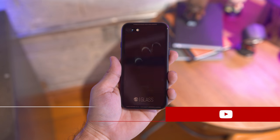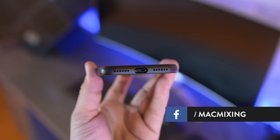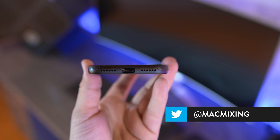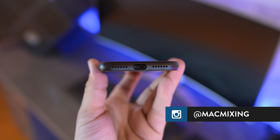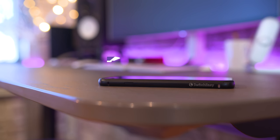Let me know what you think about the glass iPhone 7 case in the comments section below, and if you're rocking that Jet Black life, let me know with a thumbs up on this video, and subscribe for more like this in the future. Thanks again for watching, everyone. This is Dom, and I'll catch you in the next video.